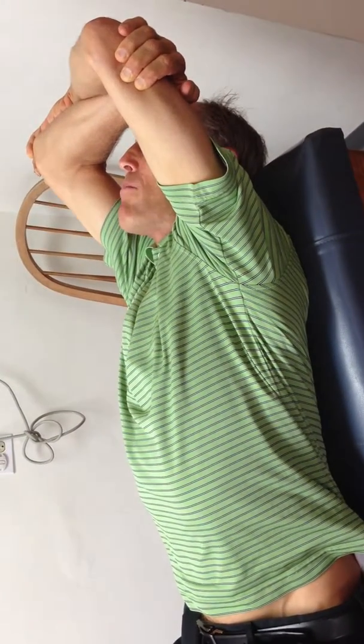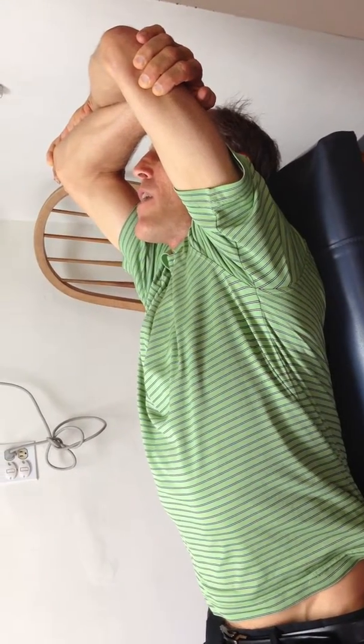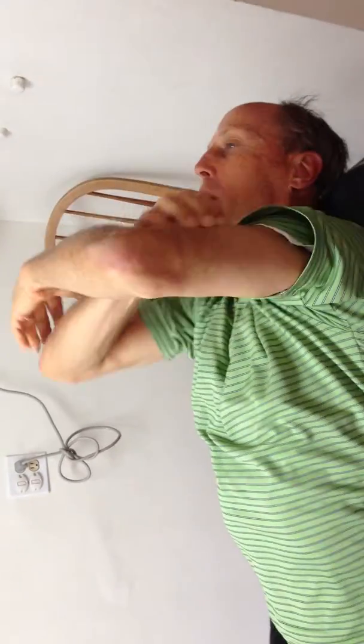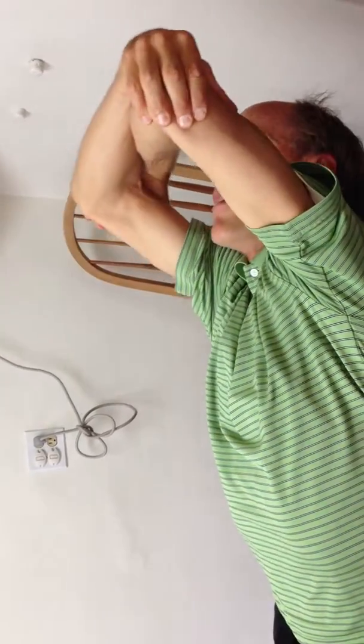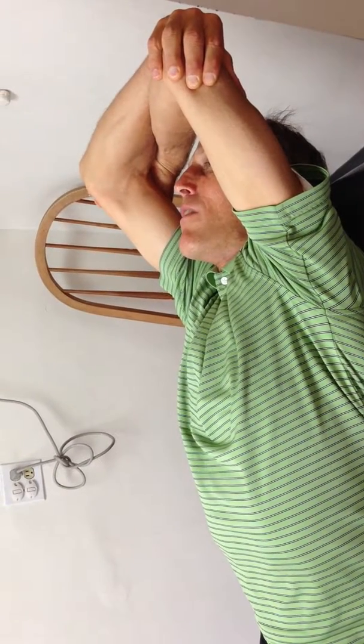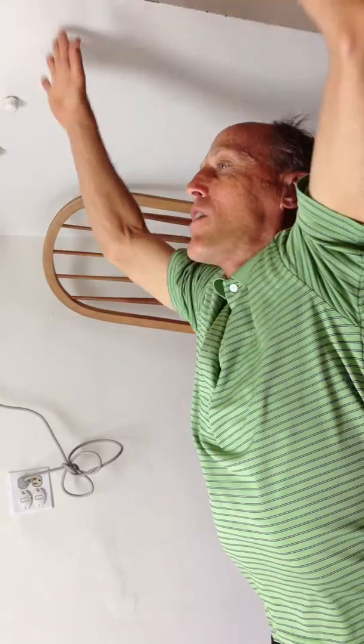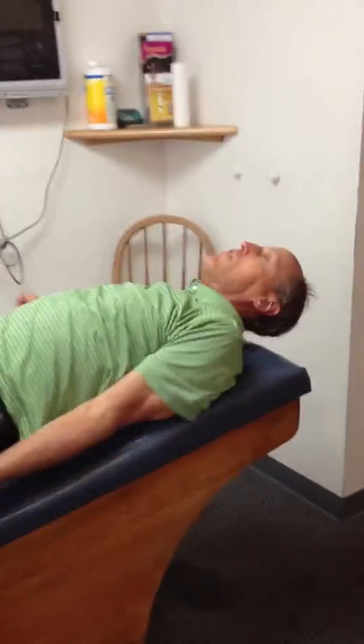Take deep breaths, grab your elbows. Do that for about a 30 count. Then you can come back up and switch elbows. This feels actually very good when you do it. Then you can just work your way back down and stretch. That should take you about four or five minutes to do. That's the basic reverse superman.